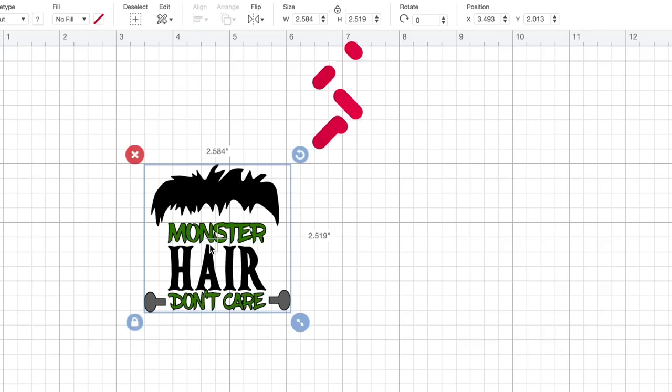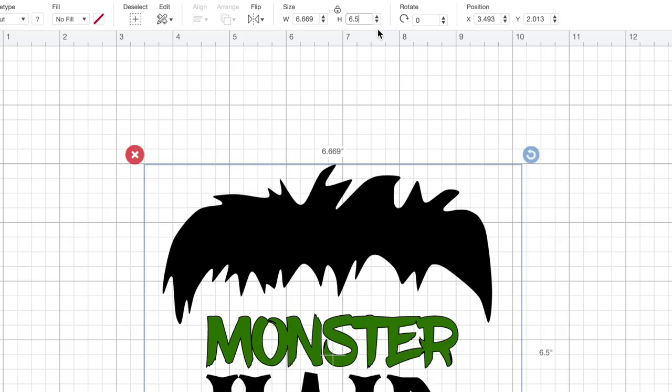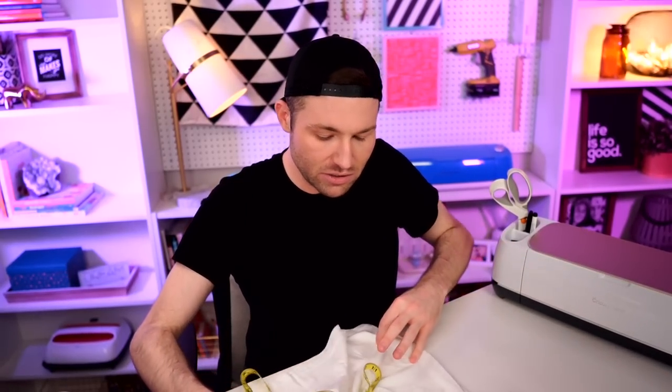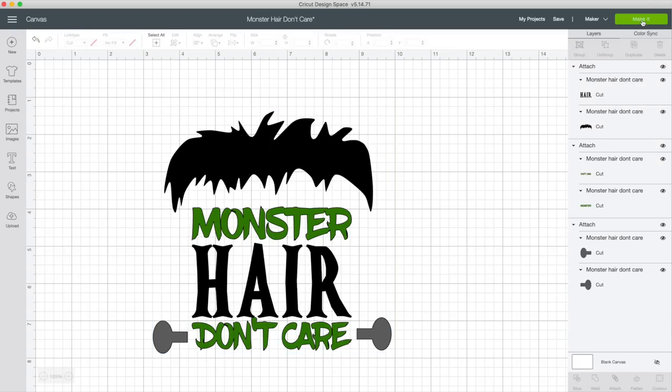To change the size, I'm coming up here towards the top of the canvas where it says Size. Right here next to height, I'm putting in 6.5 for six and a half inches. That's going to give us a proportional width as well. Let me just check that out on our shirt — I think that's going to look pretty good. So let's just go with that. There's really nothing left to do, so let's come up to the top right-hand corner and select Make It.